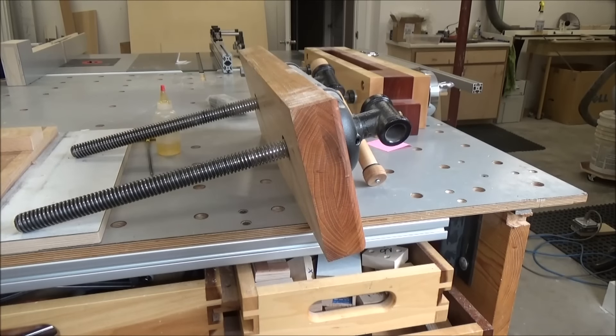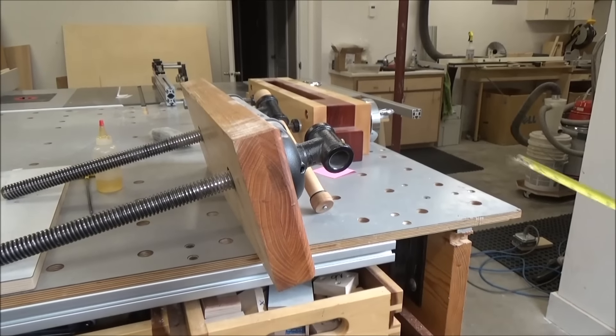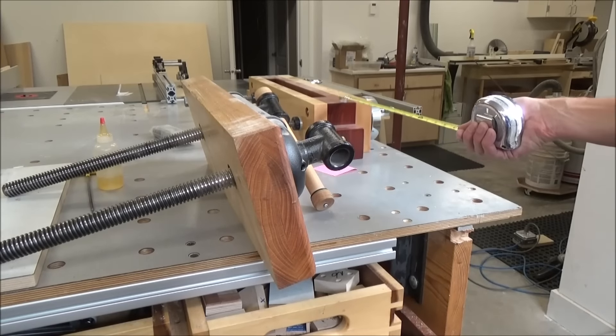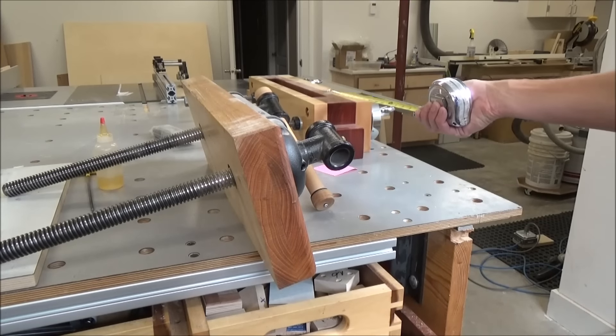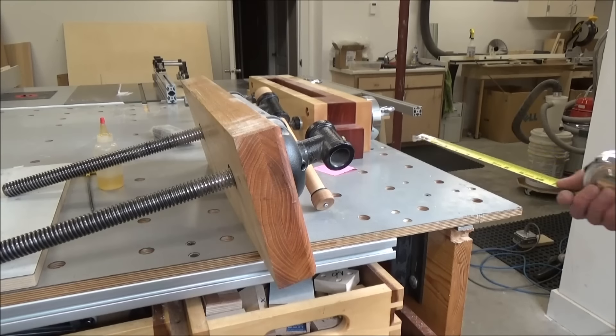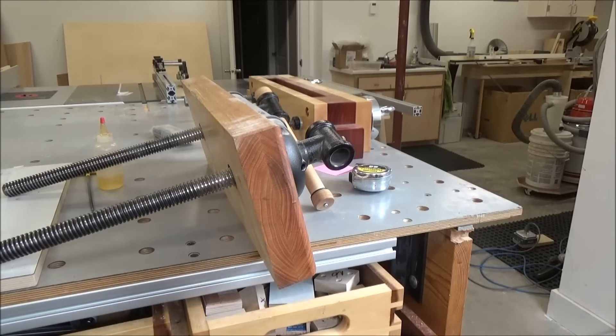You can see in the background here my Moxon. These are only three-quarter inch screws, but after using this for a while, the holding power and the ease of clamping is much better — much better than the other vise. So that's what I want to do: figure out a way to get that mounted to my bench over here.